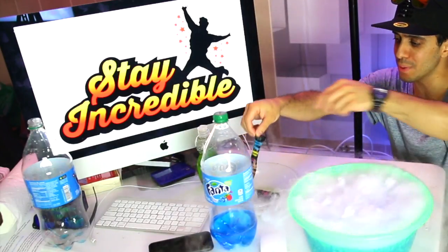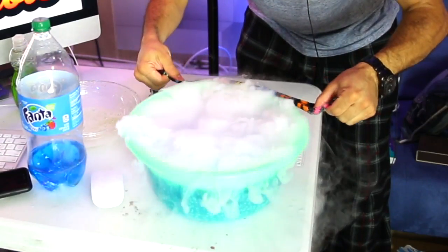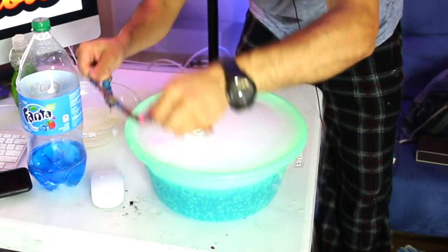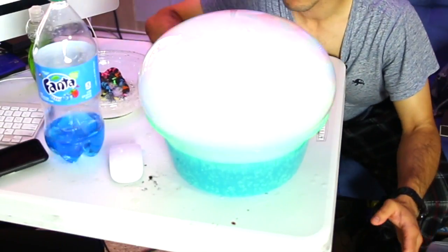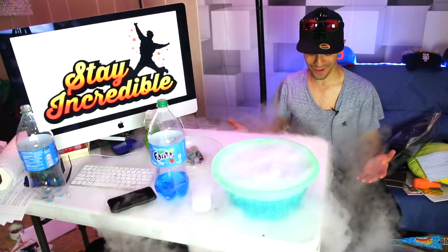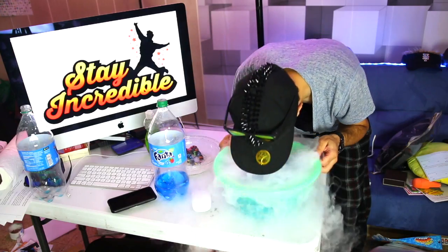Fanta dry ice bubble — here we come! In three, two, one. Oh, it popped. I had it for a minute there. There it goes, it's about to pop. Nice! You can actually drink this — I'm going to drink some of this. It's soda, guys, pure soda. All the bubbles are shooting up. Oh, it went on my nose. I got some.